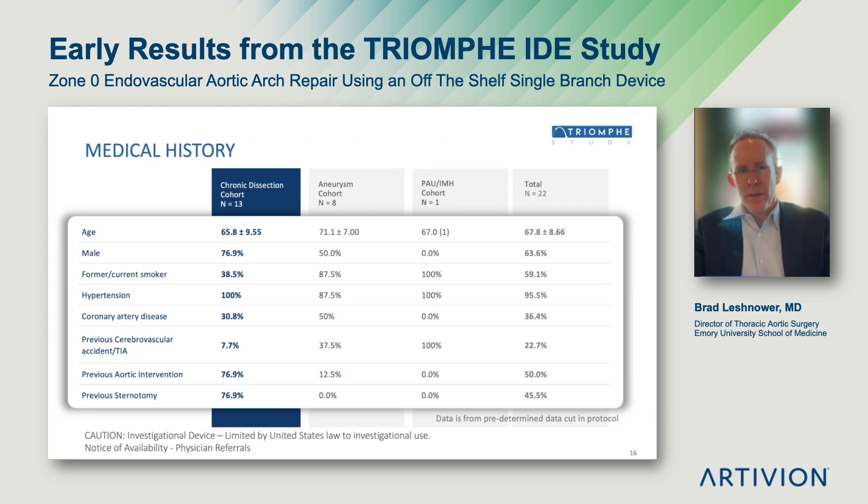I want to discuss the first 22 patients enrolled in the U.S. trial. There were 13 enrolled in the chronic dissection arm, eight in the aneurysm arm, and one in the PAU-IMH arm. The mean age for the entire cohort was 68 years. Approximately two-thirds were male. Sixty percent were smokers. Most had hypertension. A third had significant coronary artery disease. There were five patients with prior stroke, and three-quarters of the chronic dissection cohort were residual type A's that had prior sternotomy and aortic intervention, highlighting the relatively high-risk comorbidity profile of patients enrolled in this trial.